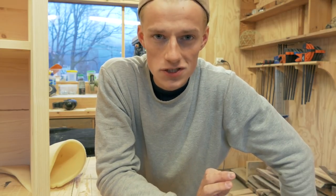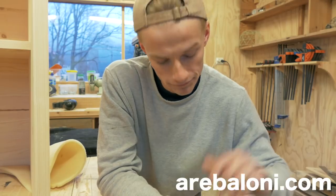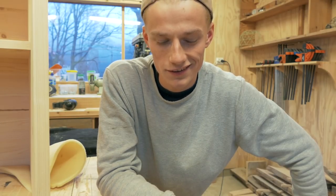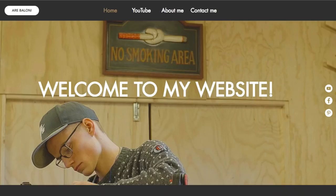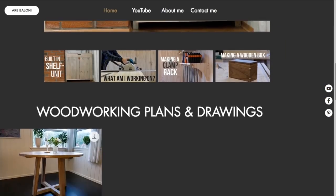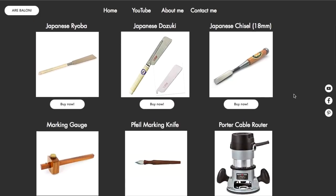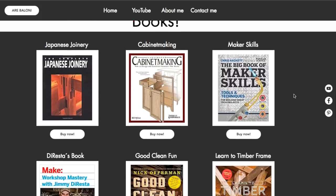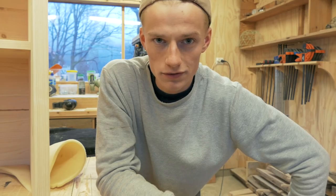I have finally finished the website. So if you go to arebaloni.com — I have linked the website in the description below — on the website you will find recent videos, more information about the projects, recommended tools and books, merchandise, woodworking plans and more. So go to arebaloni.com.